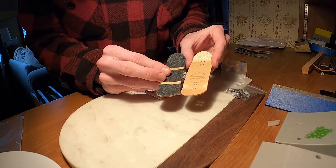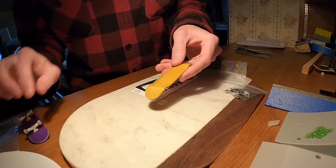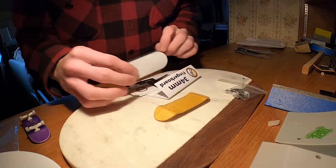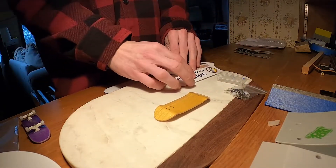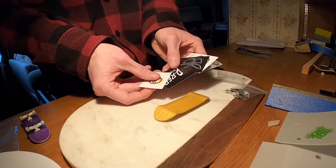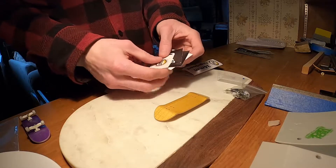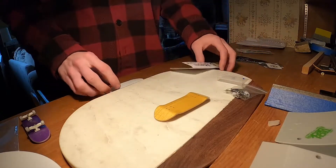I really like how wide it is. It's kind of hard to tell maybe because of the grip tape, but it is a little bit wider and I like that a lot. It came with a bunch of stickers, which is super cool. This is really nice — I always love whenever I get stickers, it makes me happy.